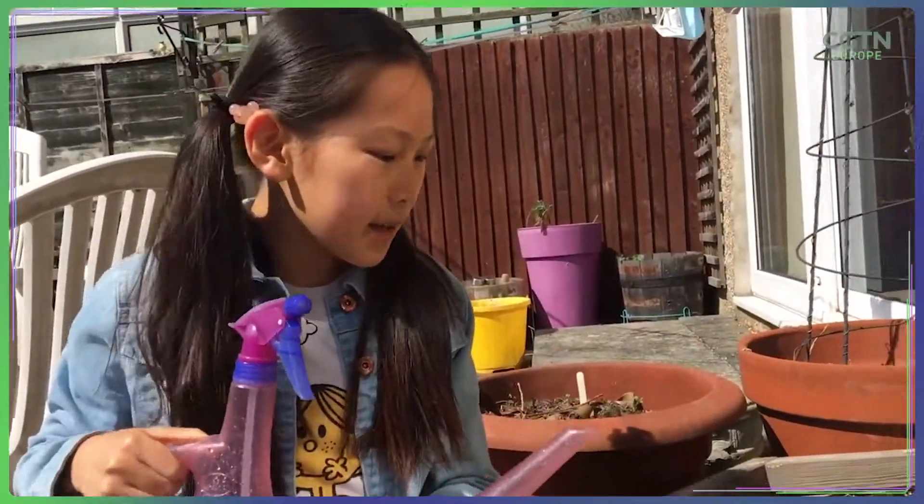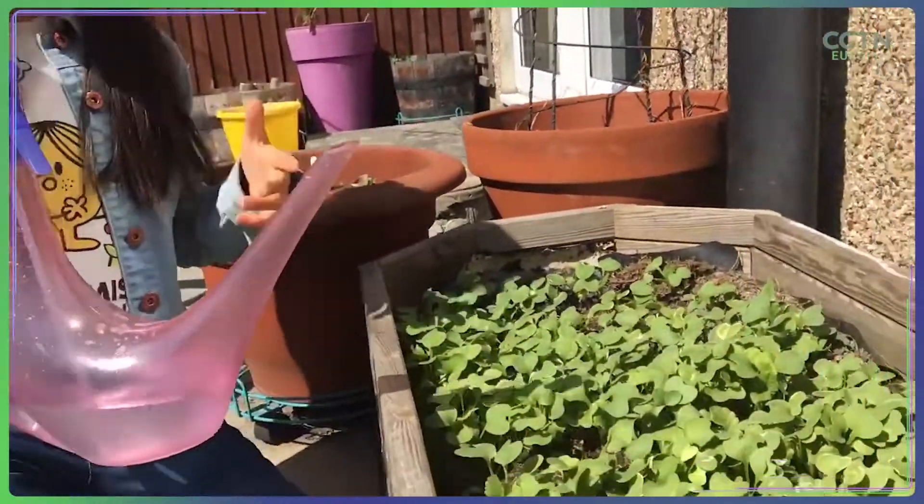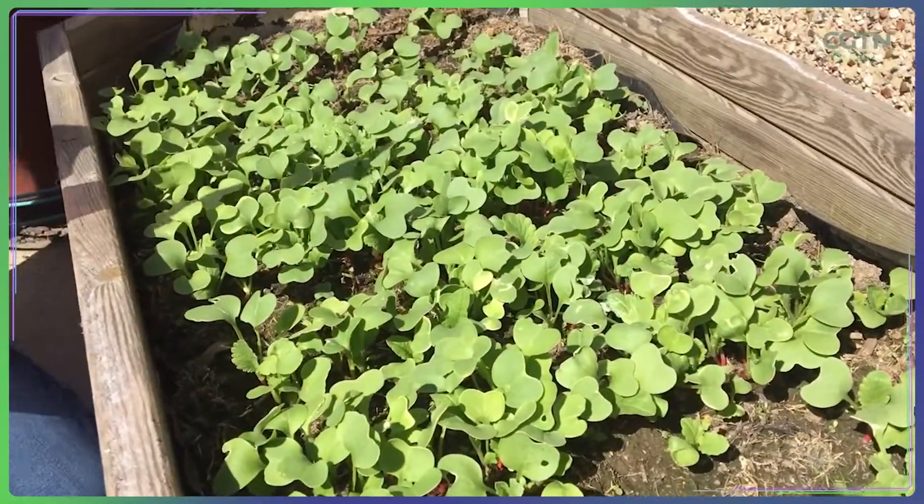Here are our radishes. By the way, lots of slugs like to eat radishes.